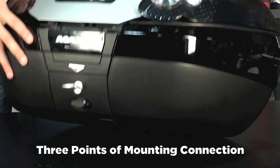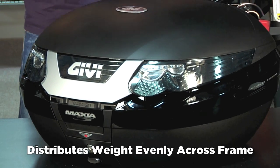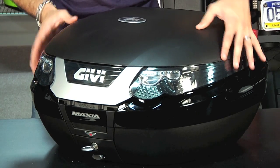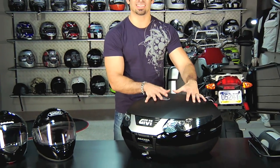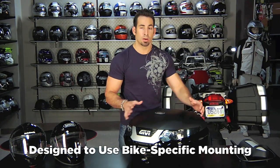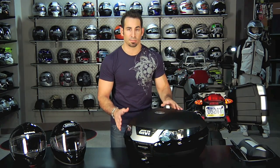Those three points allow you to disperse the load as it transfers from the case to the mounting system. While you can mount the mono key cases universally to your bike, we don't recommend it. We recommend you start with your bike and get the specific mounting package for either the top case or the side cases. That's going to allow you to take those three points and distribute the weight evenly from the frame.